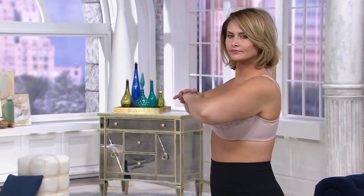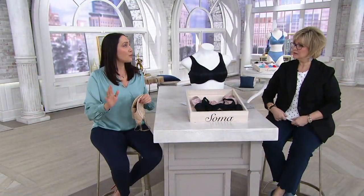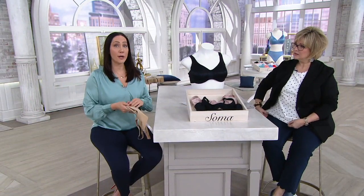Here's Taylor in a 40 double D, and you can see she still has that nice uplifting and shaping to her breasts. The straps are not going to dig in and there's no place for them to slip — they're going to stay put. She's getting great shaping and uplifting without squishing them down, so you're not getting any uniboob effect, which sometimes happens with other minimizers.